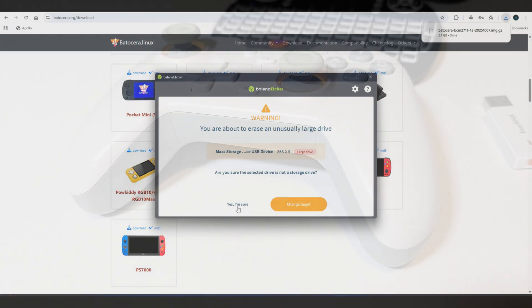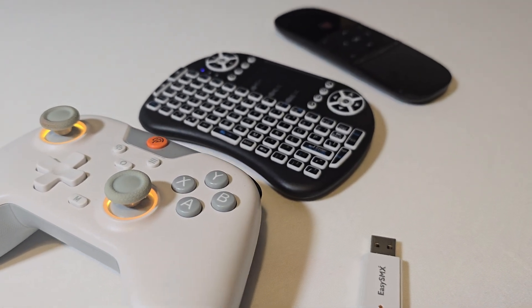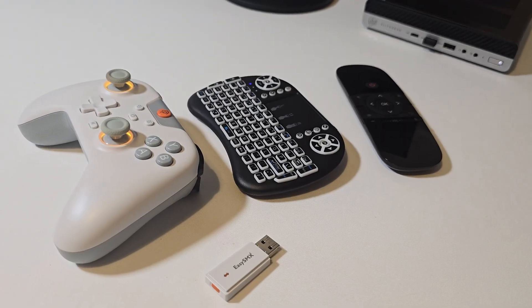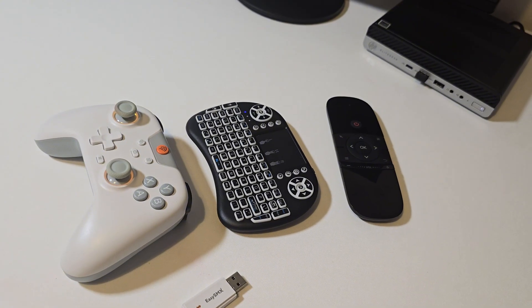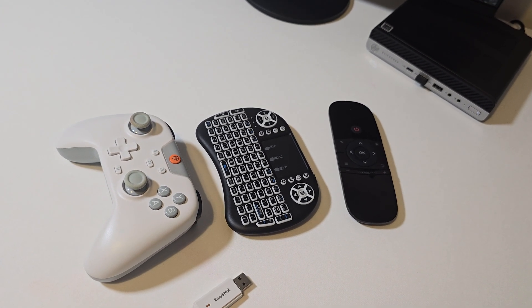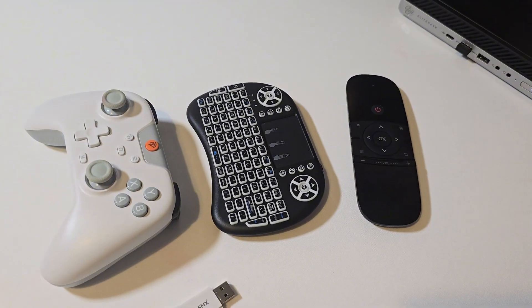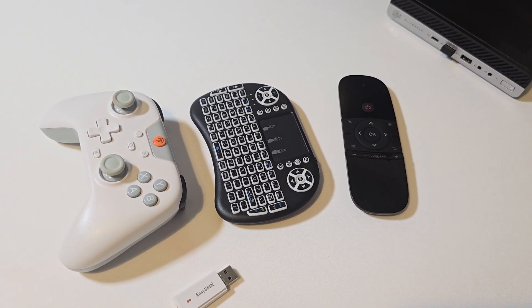Controller wise, Batocera is incredibly flexible — you can use wired or Bluetooth controllers, pretty much anything you already have. In my case, I'm using the EZSMX X05 controller with the USB dongle. For media and quick navigation, I also keep a mini wireless keyboard or air mouse remote nearby. But honestly, this system is built around controllers and you can navigate almost everything just using that.